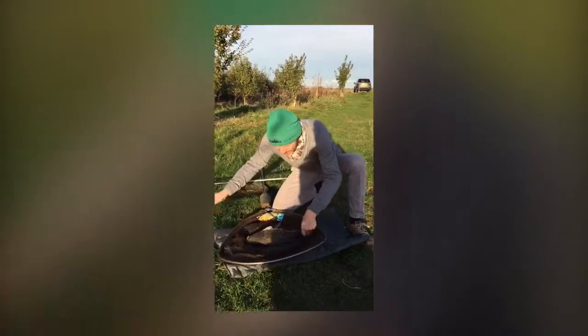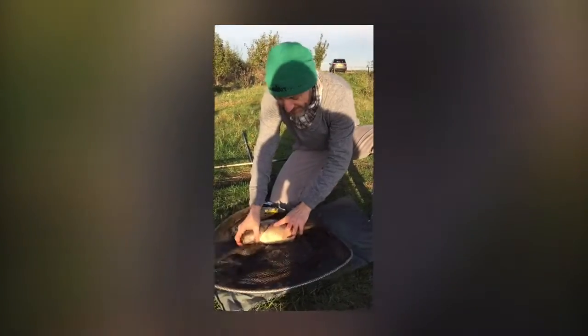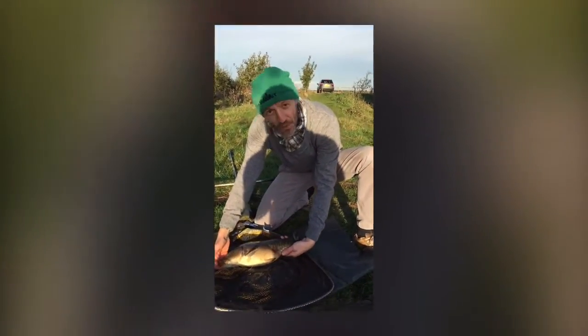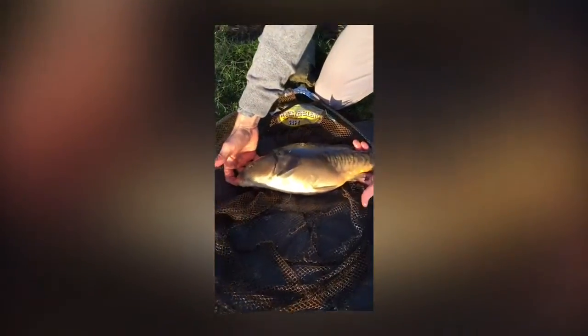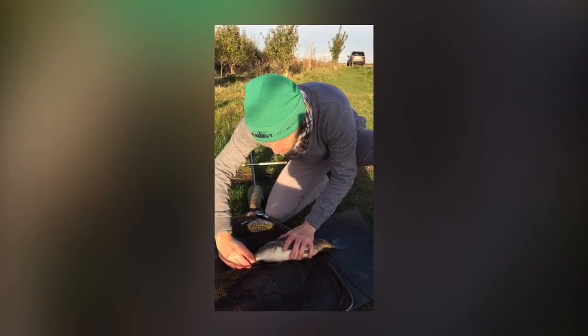Just landed — it's a very dark winter mirror, look at that, beautiful condition. We're using a carp mat. No matter how big or small the carp, you should always use a carp mat. Have a look — we can get that hook straight out, right in the lip, which is exactly where you want it to be.